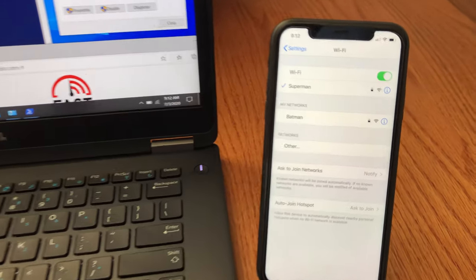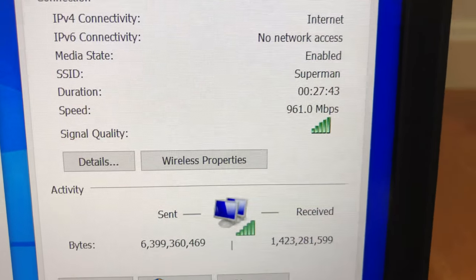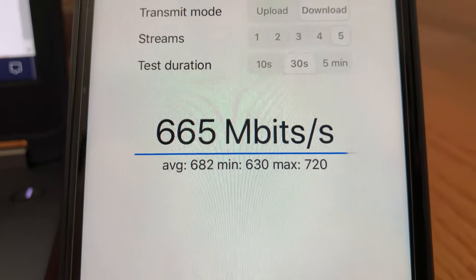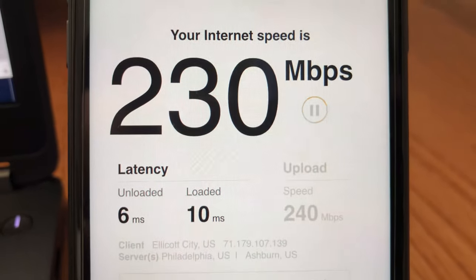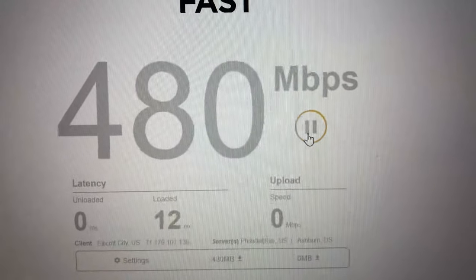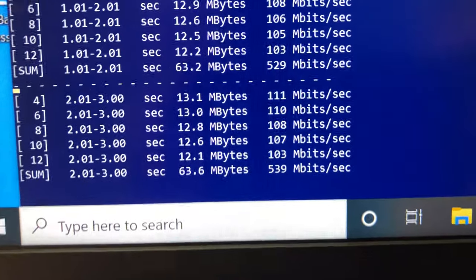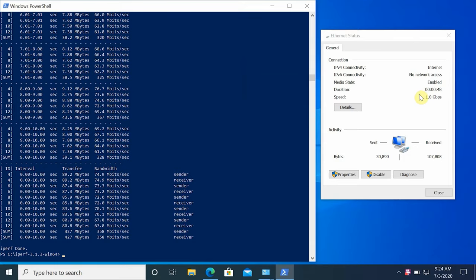Now let's move to the second floor of the house, with two floors and a few walls between the router and our devices. We have very good Wi-Fi signal strength and solid connection on both the laptop and iPhone 11. Using iPerf 3 five-stream on the iPhone 11, we're getting 720 Mbps wireless speed, and fast.com shows 230 Mbps download and 230 Mbps upload. On the laptop, fast.com gives 490 Mbps download and 440 Mbps upload, and iPerf 3 shows 548 Mbps bandwidth speed.